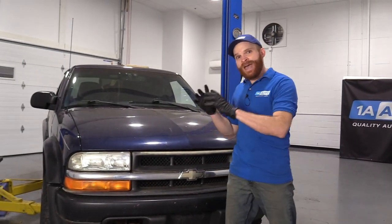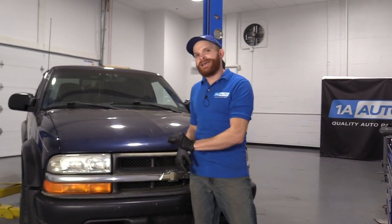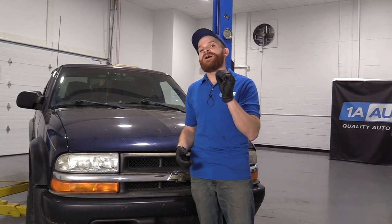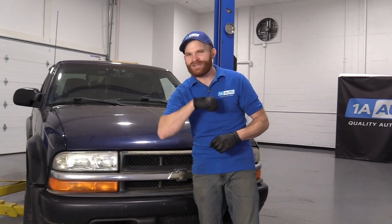Hey friends, it's Len here from 1A Auto. Today we have a second generation Chevy S10 ZR2 inside the studio. I want to go over some of the things I would think about if I was doing 100K service. Let's talk about it.